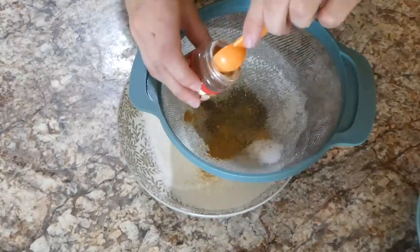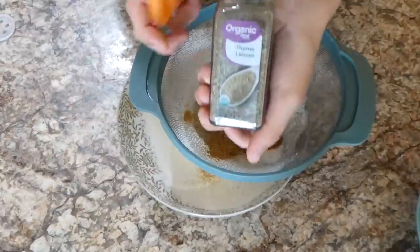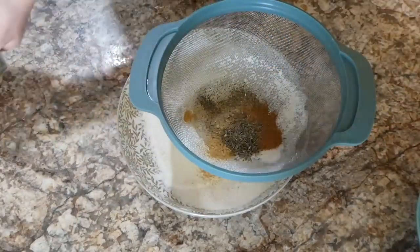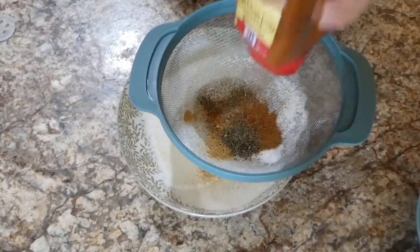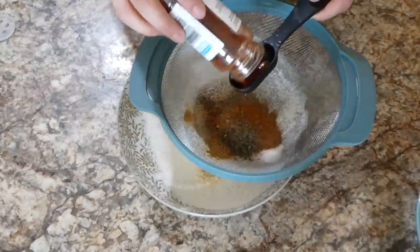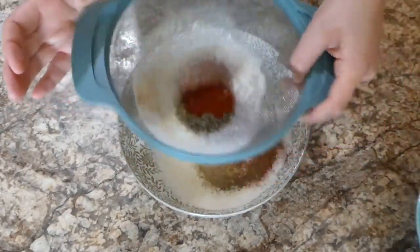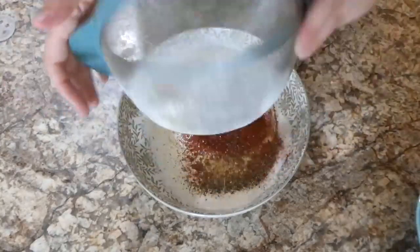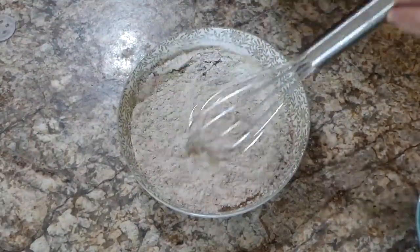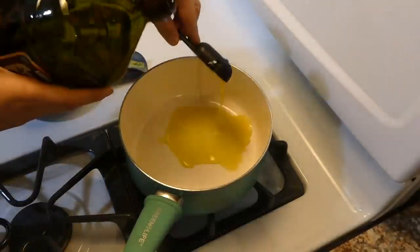Next, add one teaspoon each of thyme and sage. Depending on how spicy you want it: for pretty spicy, add one teaspoon of cayenne pepper; for mild (like I did), add a quarter teaspoon of cayenne; or skip it entirely for no spice at all. Also add one tablespoon of paprika, then whisk all these ingredients together.